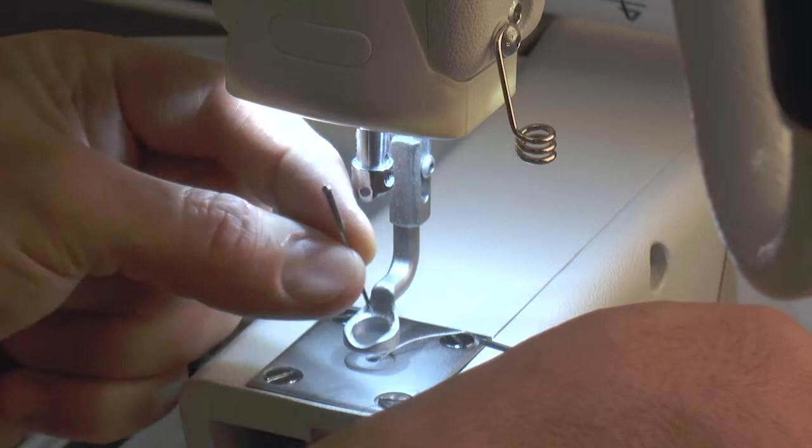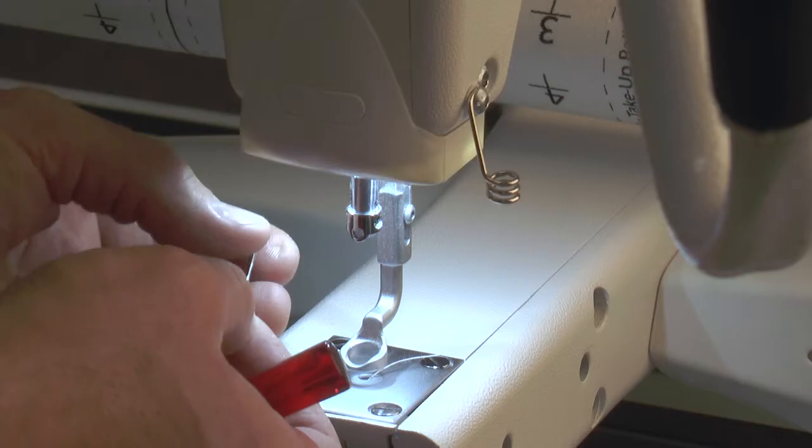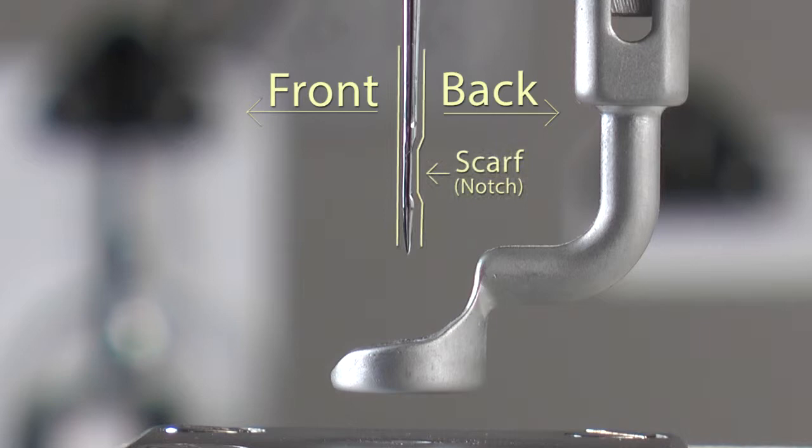Now that we've removed the needle, we're ready to take a new needle and position it back in the needle bar. Be sure to identify the front and the back of the needle — they are very different, and the needle does need to be installed correctly in order for the stitches to work and the thread to catch on both the top and the bottom. So look at the needle and identify what is front and what is back.